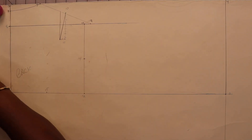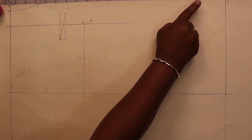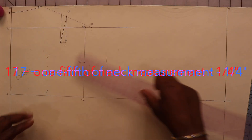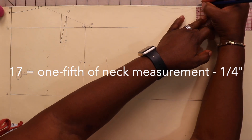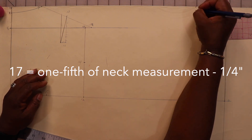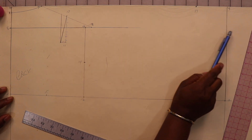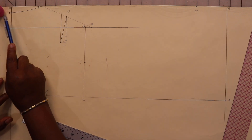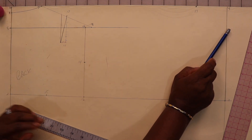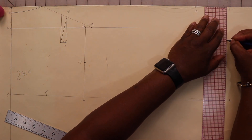Now let's work on our front bodice. Find a point that is one-fifth of the neck size minus a quarter of an inch — that gives me two and three-quarters of an inch. Measure over from four and mark that point seventeen. Note that the front neckline is always going to be lower than the back nape. Then mark a point that is one-fifth of our neck measurement and label it point eighteen.